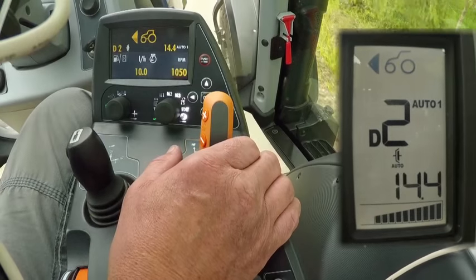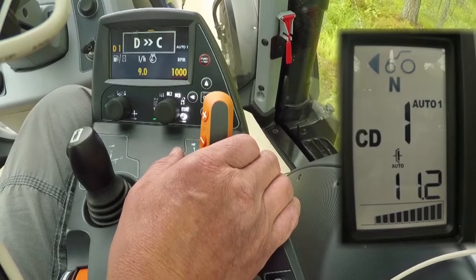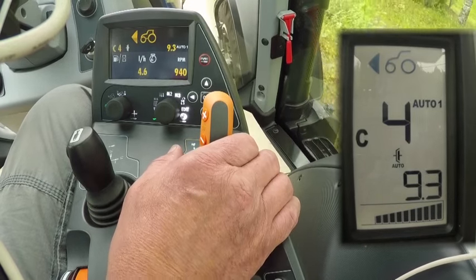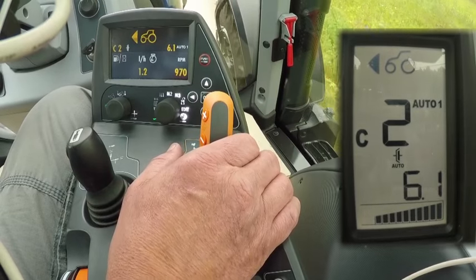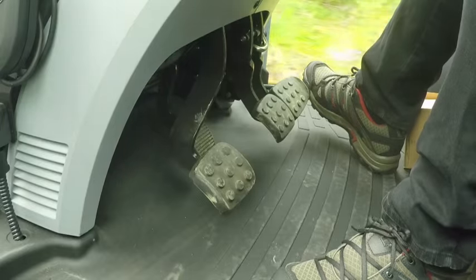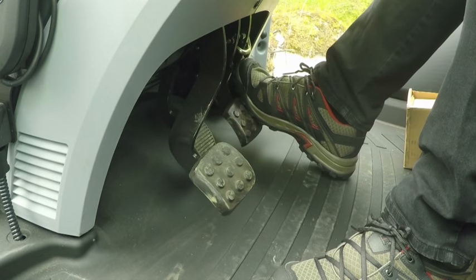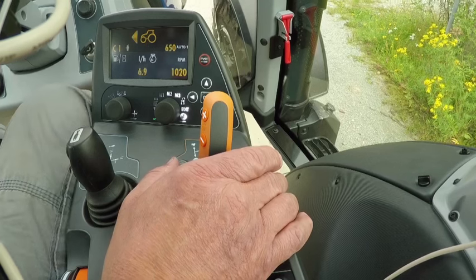The tractor changes automatically to D range and looks for the best power shift gear. When decelerating, the tractor automatically changes down through the power shift gears and also down from D to C range. This makes driving a Versu tractor very easy. When we want to stop the tractor, we can do it by simply pressing the brake pedals without the clutch, and then when we release the brakes the tractor starts to move again.